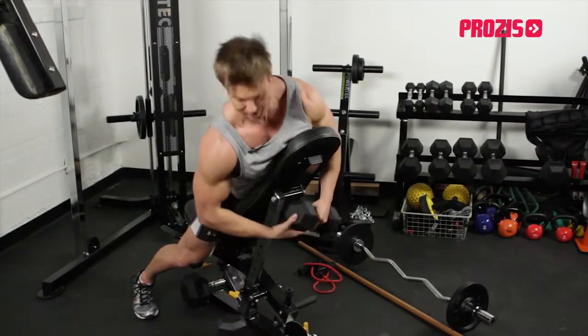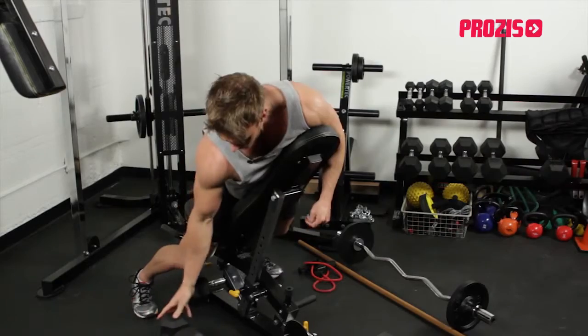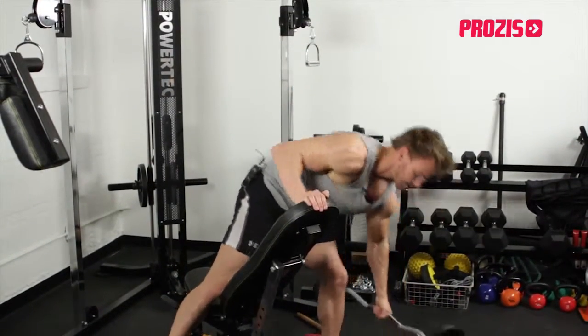We're aiming for about 12 repetitions on each one, and for this particular workout I'm going to do it in a circuit, moving from one exercise straight on to the next.